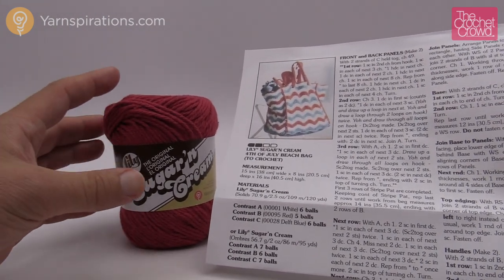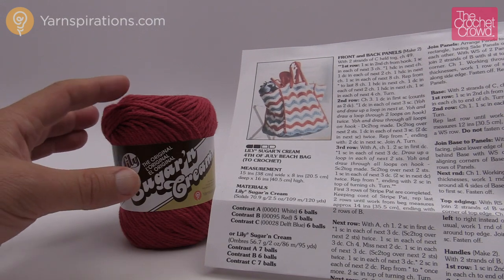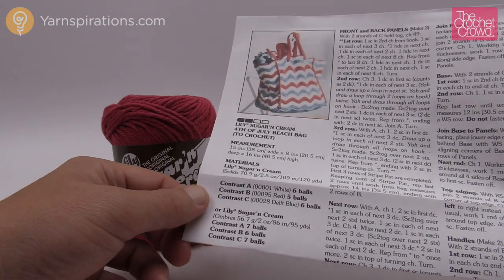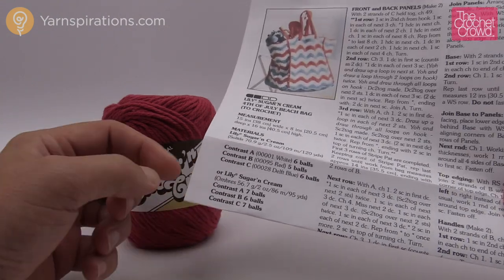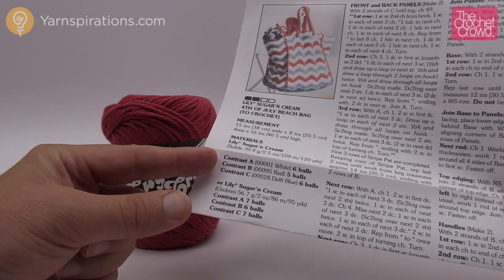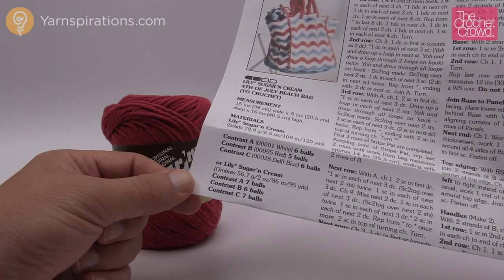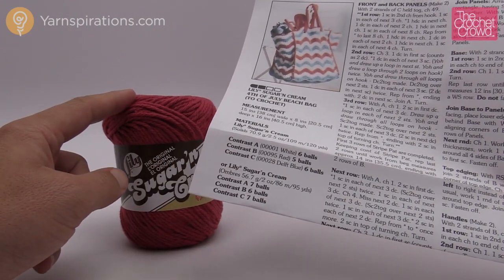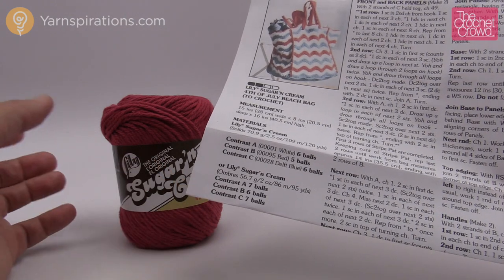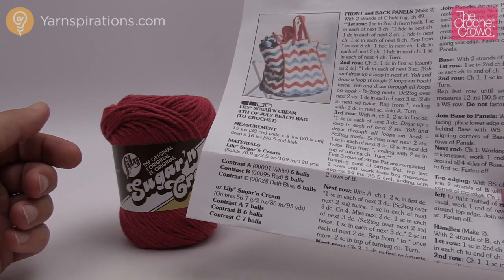Throughout the entire bag we're always going to be using two strands at one time, so you have to double up on your strand — it'll be two strings, not just one. You'll see in the instructions that there are different color options. For solid colors, contrast A, B, and C have the number of balls required. If you'd like to use ombres — similar to variegated colors — those balls are slightly smaller so you'll need more. Don't be afraid to mix and match or come up with your own cool color options.